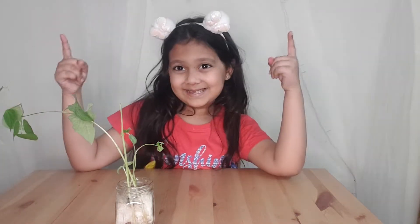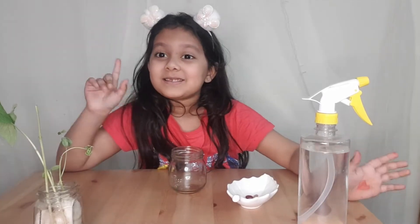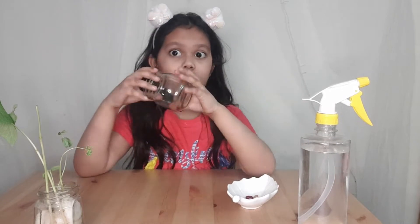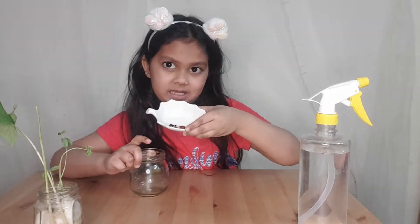Now let's get started. Remember to water this daily and give it so much sunlight. So guys, this is what you need: a glass jar, some kidney beans, and water.